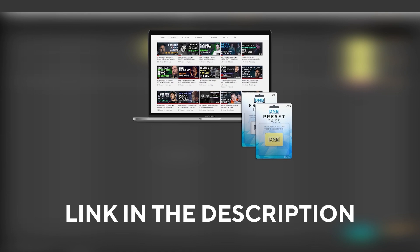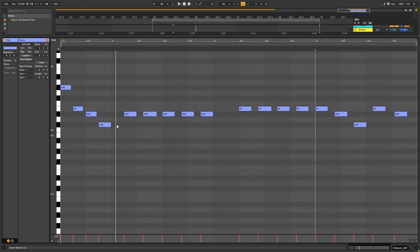With all that being said, let's get into the video. Before anything, these are the notes that we're going to be playing — you can copy them if you want to follow along.